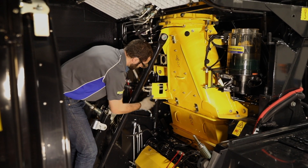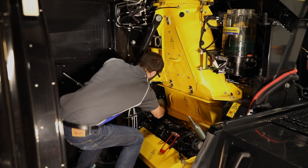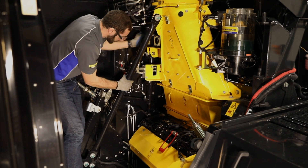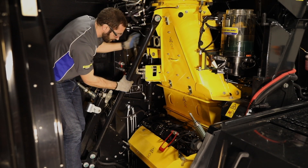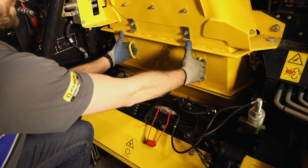Once we have that done, we can take the pressure off of the grass shoot that is currently in the crop stream. We do that by putting pressure on the handle. Once we have the pressure taken off the grass shoot, we can unclip it and pull that out from above the processor.